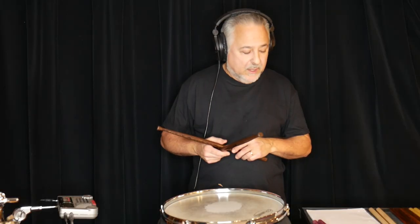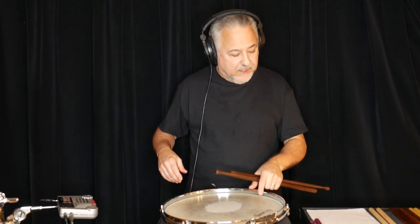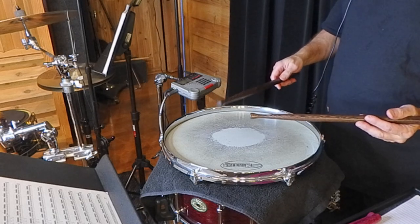So that's the matched grip. Another good way to play this, as well as all of these exercises in this book, is to swing it. If we swing it, we want that metronome to be on 2 and 4. So in this case we'll put it on 110 — but that's going to equal quarter note equals 220, because it's on the 2 and 4.